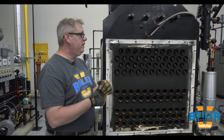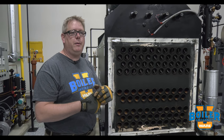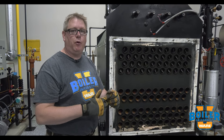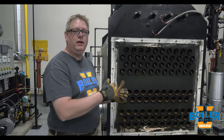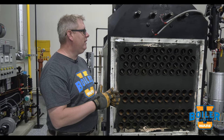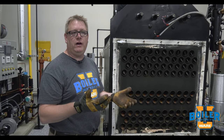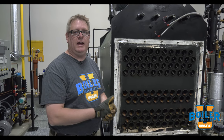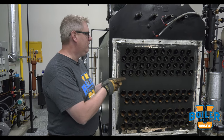It's important that we remove these for inspection so that the inspector can see the inside of the tube, but it's also important that we put them back in the boiler. If we leave these out, we may see a 25, 50, or even 100 degree temperature rise in the stack, so make sure to put them back.